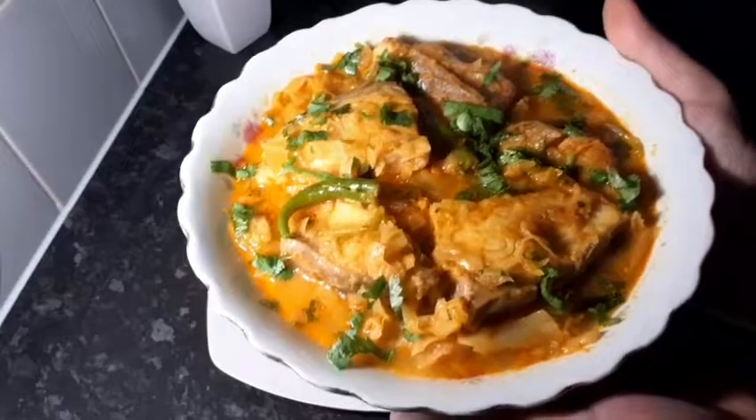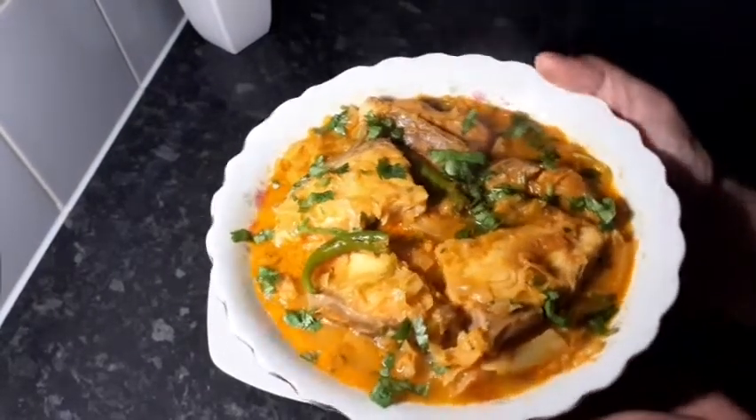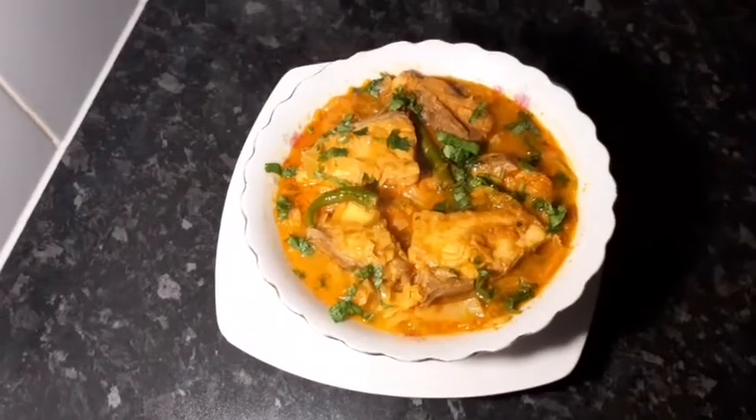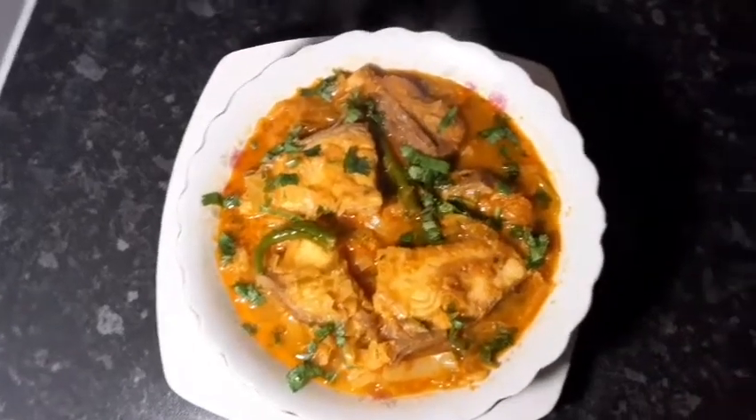If you want to try it, you can eat it. Please subscribe to our channel.